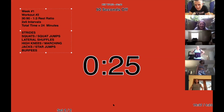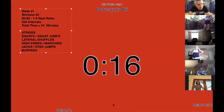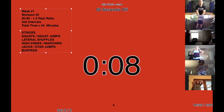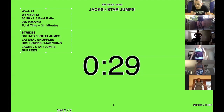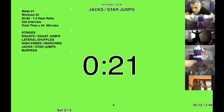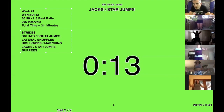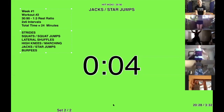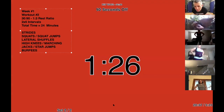All right — star jumps or jumping jacks. Here we go. Almost ladies — ten, nine, eight, seven — get ready. Let's go. Awesome. Those are really awesome jumping jacks, Yvette. Ten, nine, eight, seven, six, five, four, three, two, one — good job. One more, one more.